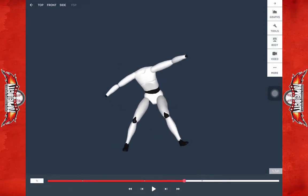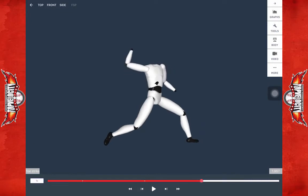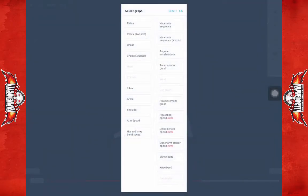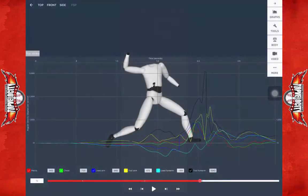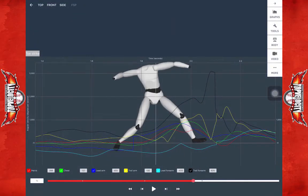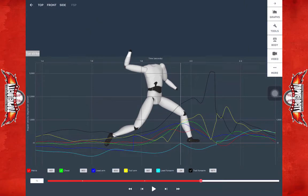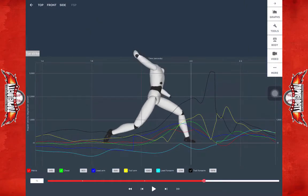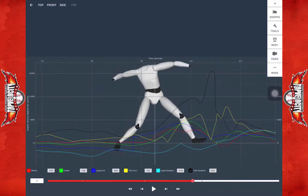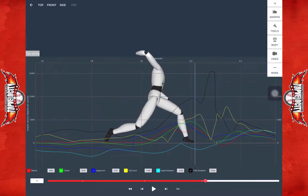Even though the knee goes early and there's not a lot of drive, the hips do rotate ahead of the shoulders slightly. If we look at the kinematic sequencing, we see the hips peak before the trunk, and then the glove side — the blue line — goes, and then the trunk goes. So there is some decent sequencing here. Just notice when the red line, the hips, peaks, it slows down and then picks up again.